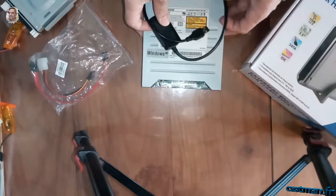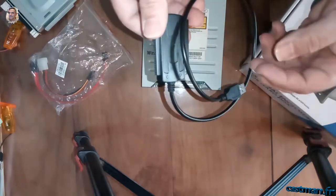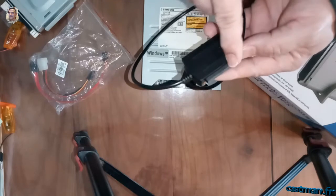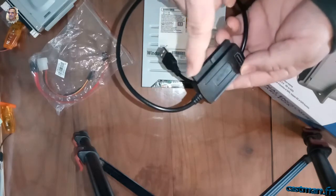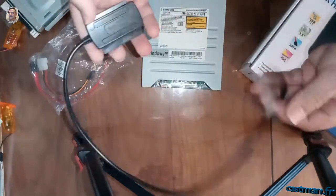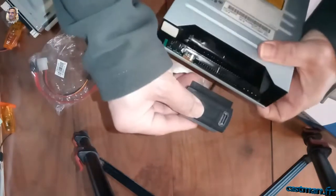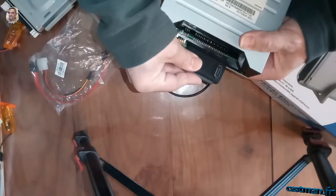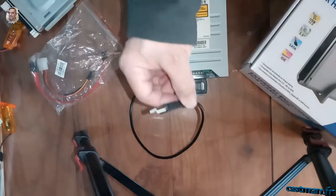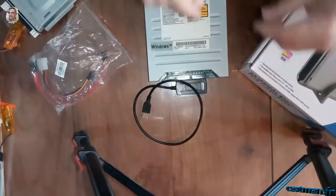L'autre option possible avec ce lecteur, si vous n'avez pas d'adaptateur comme ceci — on trouve ça sur Internet pour 4 à 5 euros — c'est un contrôleur USB. D'un côté vous avez l'IDE pour les petits disques durs de 2,5 pouces, et l'IDE pour les disques durs de 3,5 pouces. C'est un petit contrôleur qui gère tout, y compris le SATA. On le connecte directement au PC et Windows ou Linux reconnaîtra tout ça sans problème.